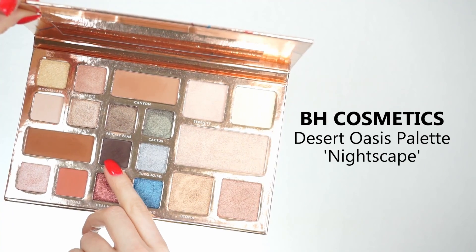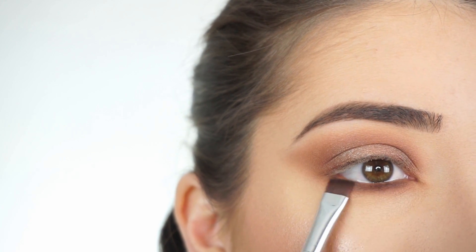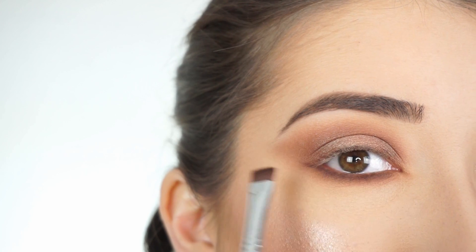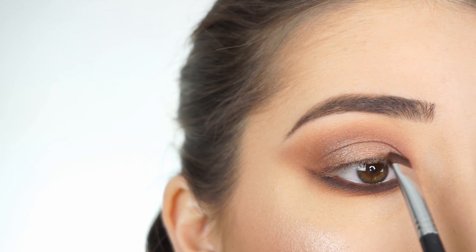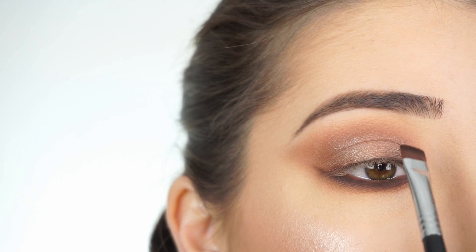I'm now picking up Nightscape. Going in with the E15 Flat Definer, I'm first applying this really close to my lash line, and then I'm going to start smoking this down. You can see I kind of created this weird-looking line right now — that's actually going to connect up into the smoky liner that I'm going to apply on my lid after I finish off my lash line. Now with that same E15 and that same shadow I'm going to start stamping this onto my lid and then doing a flicking-up motion to blend and smoke that out.